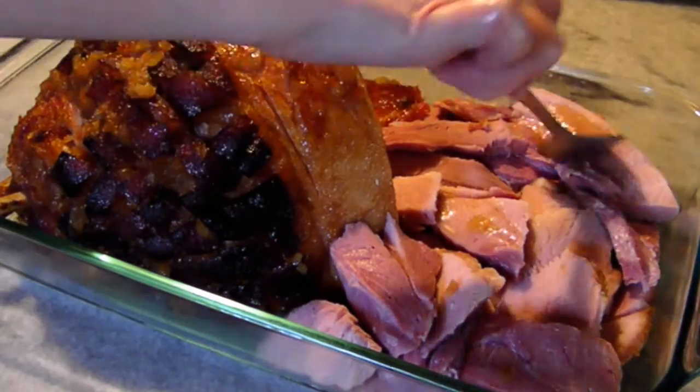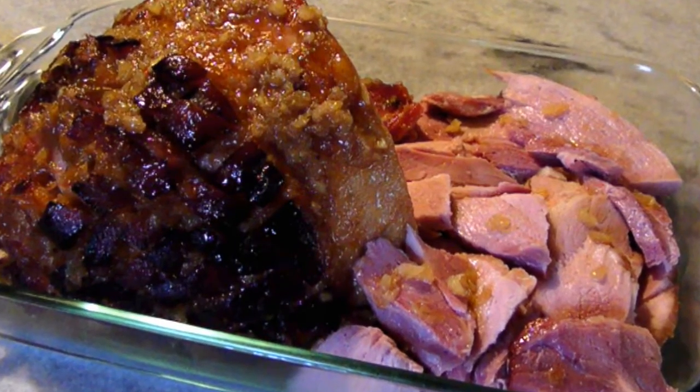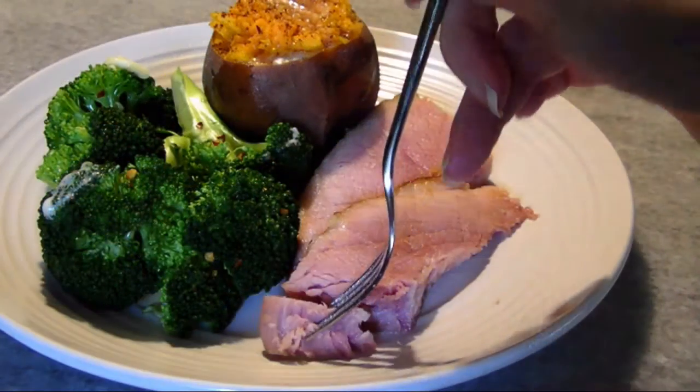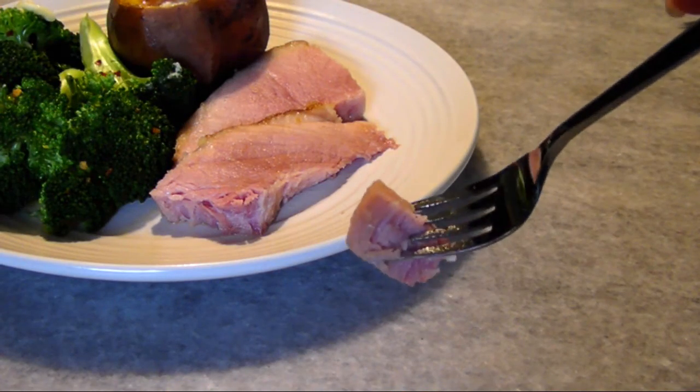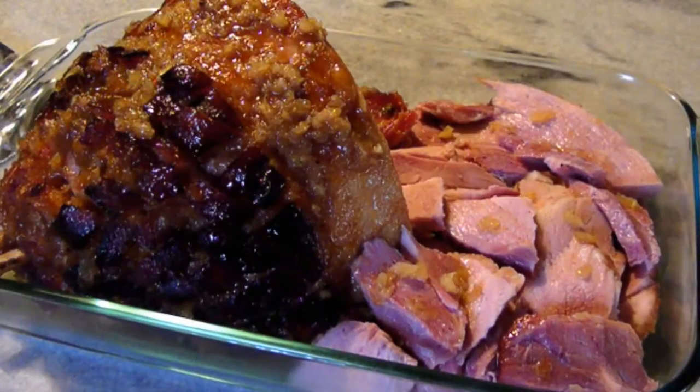Spoon over some pan juices so it doesn't dry out. At this point it's ready to eat, or you could cover it with a little foil to keep it warm. When you taste the incredible balance of flavors in this glaze and remember how easy it was to throw together, you'll be wondering why you've been saving ham for the winter holidays.